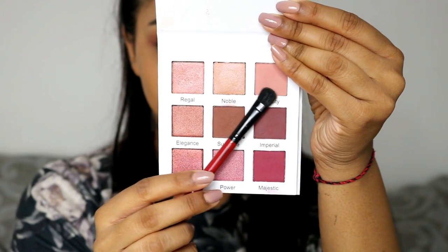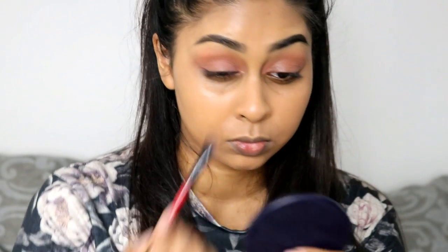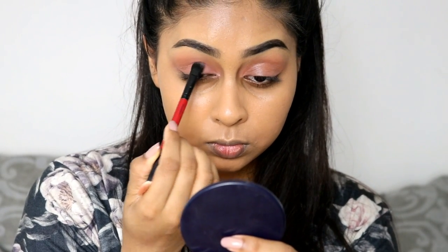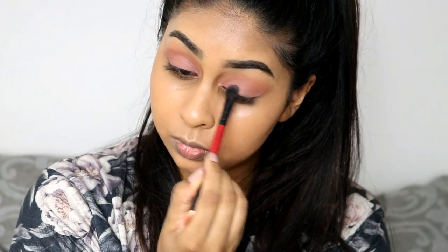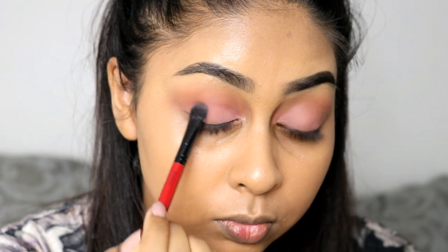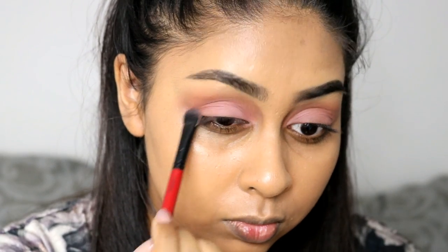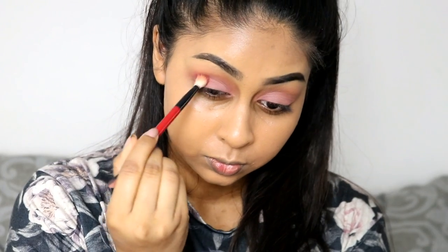I'm now grabbing the Majestic palette by Certify and I'm using the shade Royalty, which is a matte dusty rose shade. I don't really have one like it but I've been using it so much — it's so nice. I'm just packing that all over the mobile lid. Because I have the Huda Beauty liquid lipstick underneath, it just makes the color pop even more.